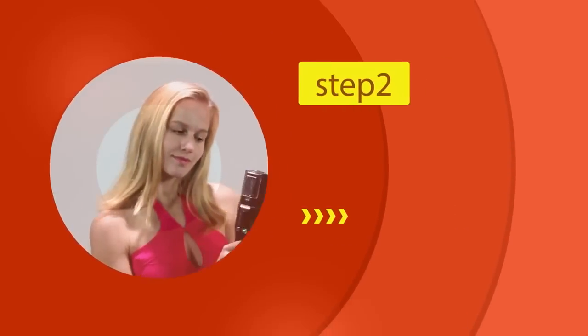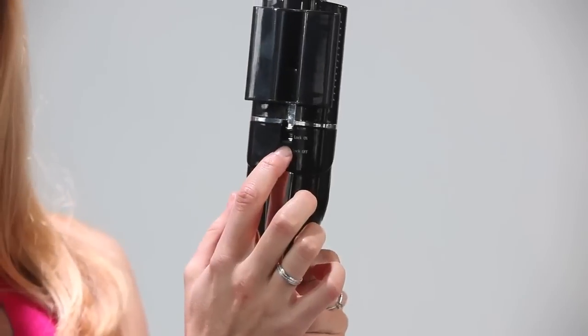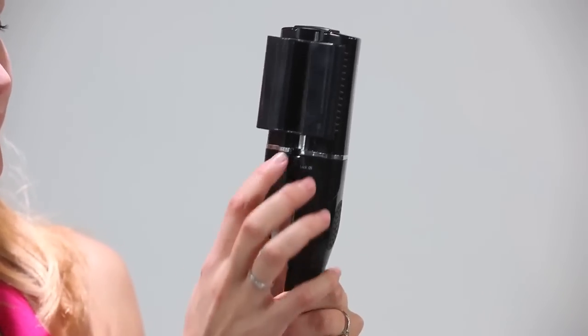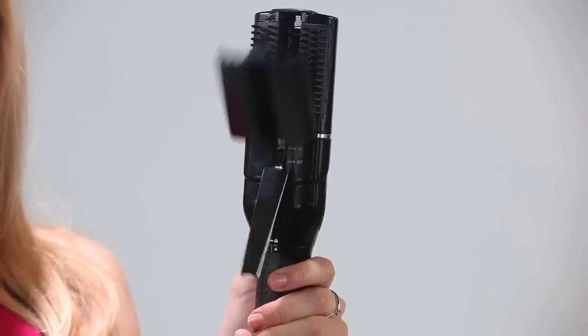Step 2: Open the hair plate by sliding the lock to the lock-off position, located underneath the unit.